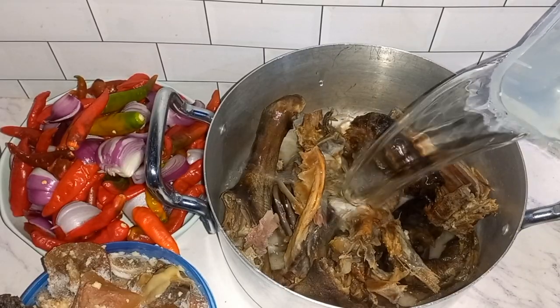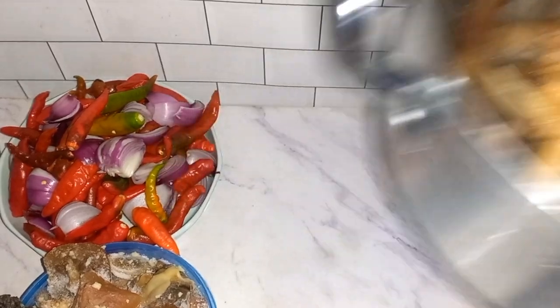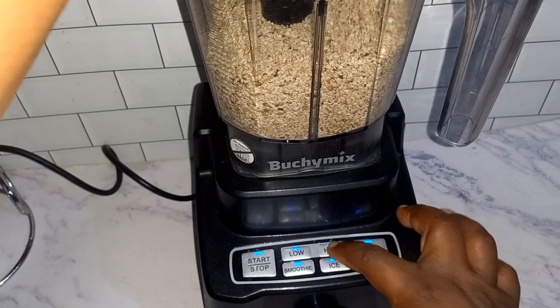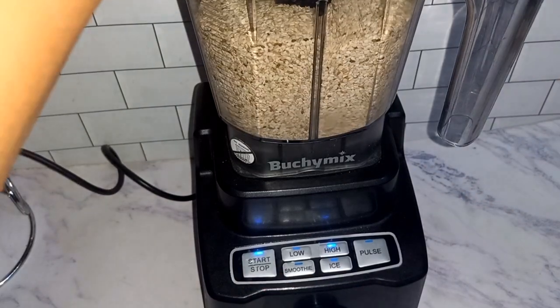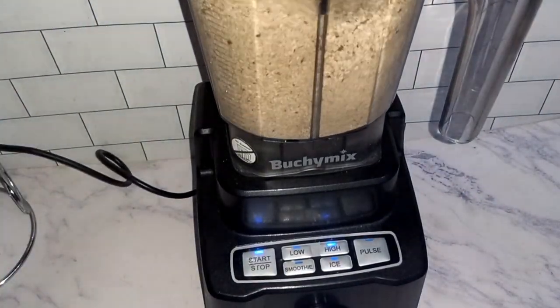I'm going to boil my dried goat meat and later I'll add in my already boiled cow leg and dried fish. So I'm blending my bene seed now.